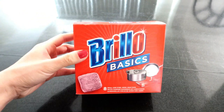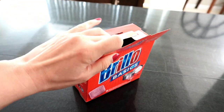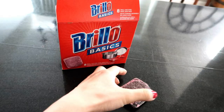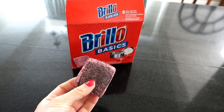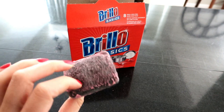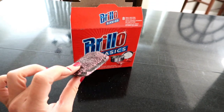I also get my Brillo pads from the Dollar Tree. They come in a pack of eight. I love these because they are so great for cleaning the stove. You just add some water and it lathers up and it's good to go — it gets my stove super super clean. You get eight of them in a box for a dollar, so you can't beat that price. It'll leave your kitchen nice and clean.